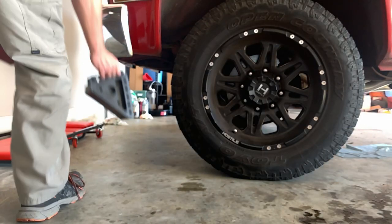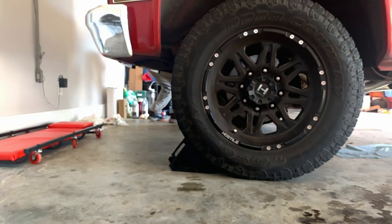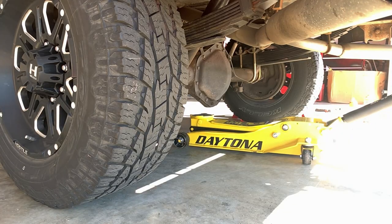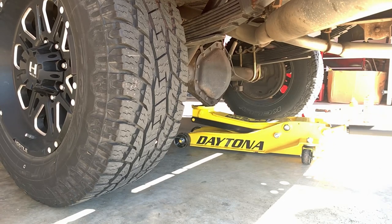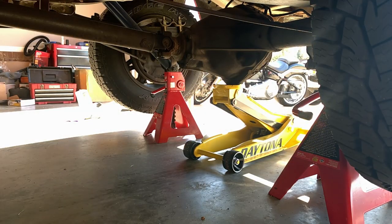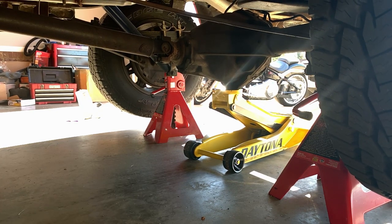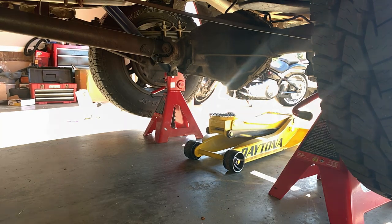Safety never takes a holiday, so start by chocking both of your front wheels before lifting the truck at all. If you're using a 14-bolt rear end, you can't place it in park because you'll need to spin the wheels; otherwise go ahead and place it in park. Then take your floor jack and jack up from the rear differential carefully until you can slide your six or twelve-ton jack stands directly under the axle, then slowly lower the axles so they seat on the jack stands before you remove the wheel on the side you need to service.